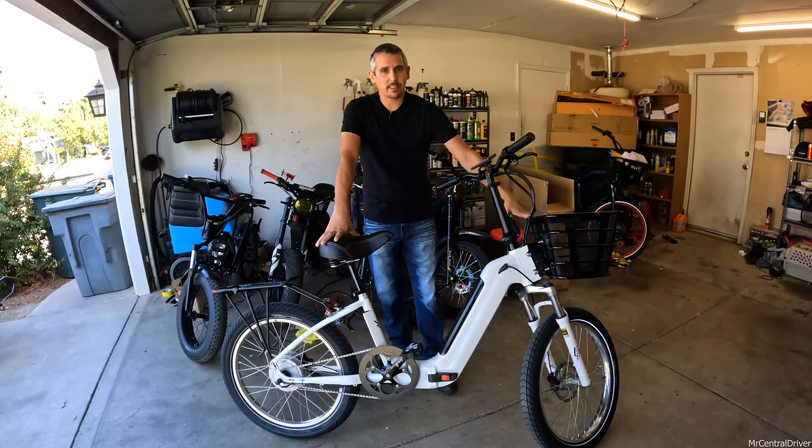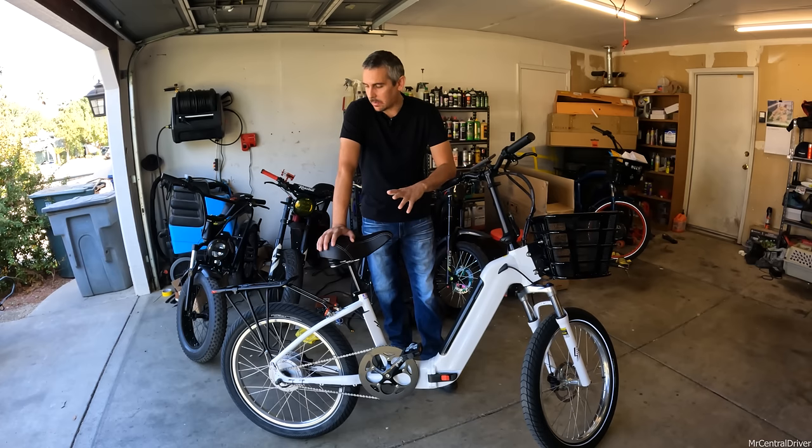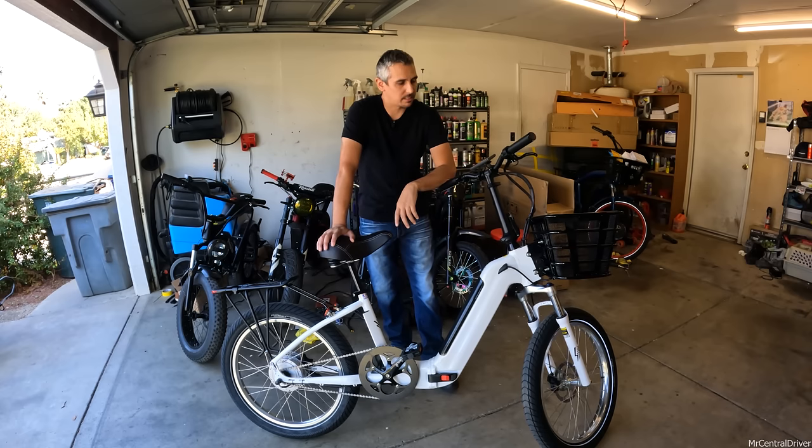You're looking at the Model F with the basket and rear rack - those are extra and won't come standard. This bike starts at $1,799. It is a 48-volt system with a 750-watt rear motor and a peak of about 1,000 watts. While riding down the block I saw about 900-something watts on the display.